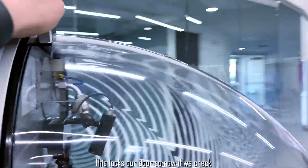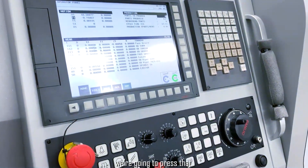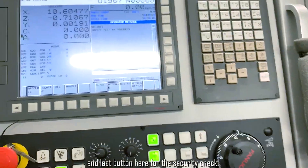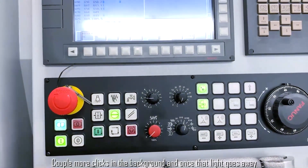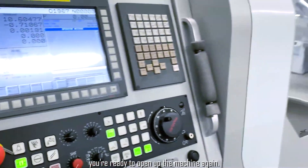This locks our door — now if we check, can't move that. You'll have this green flashing light here, we're going to press that. A couple more clicks and the last button here for the security check. As you can see, safety tests in progress. A couple more clicks in the background and once that light goes away, you're ready to open up the machine again.